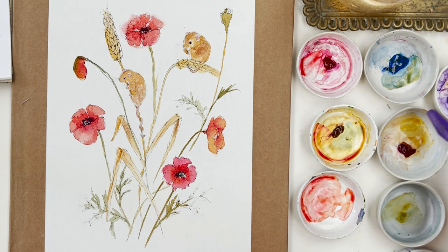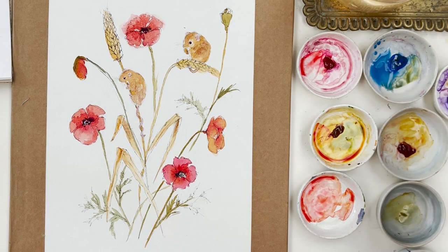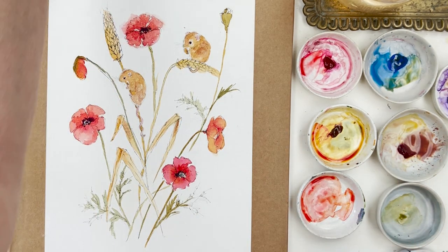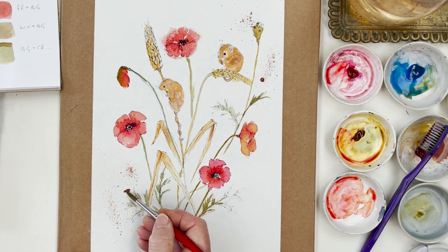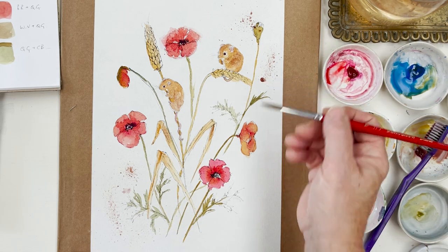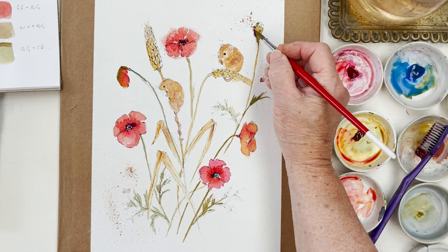We're getting close to being finished. I'm going to put a little bit of spatter up here. I was thinking blue, but I've changed my mind and I'm going to go for a brownish colour - potter's pink. Let me just test it. Yeah, okay. This is my favourite thing.